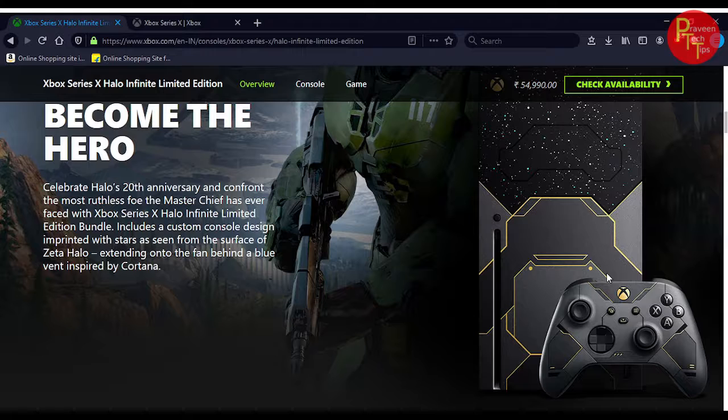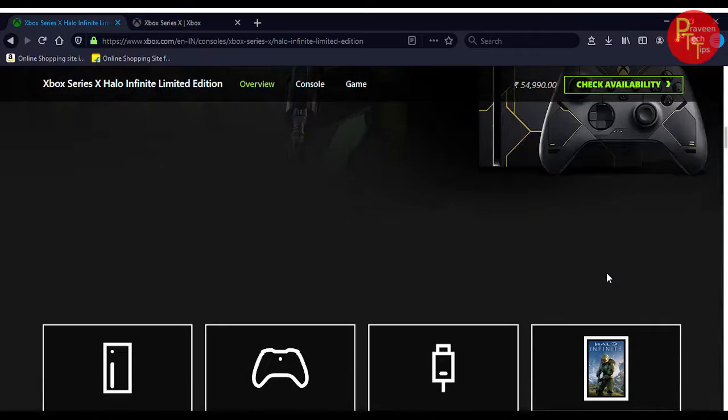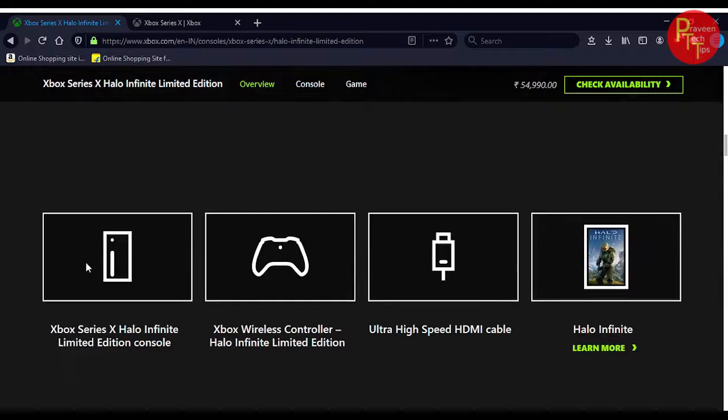You can use the controller and Xbox Series X console. The bundle includes: Console, Controller, HDMI Cable, and Halo Infinite Game.